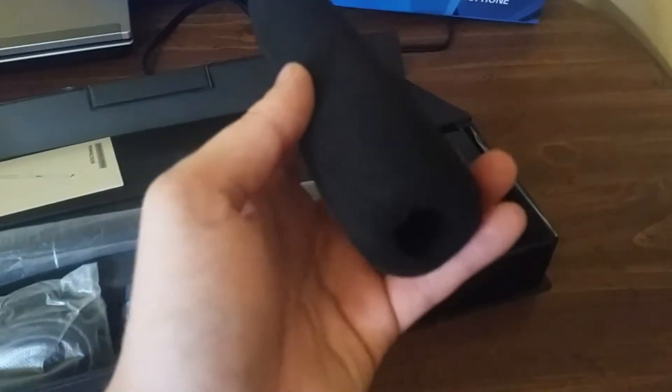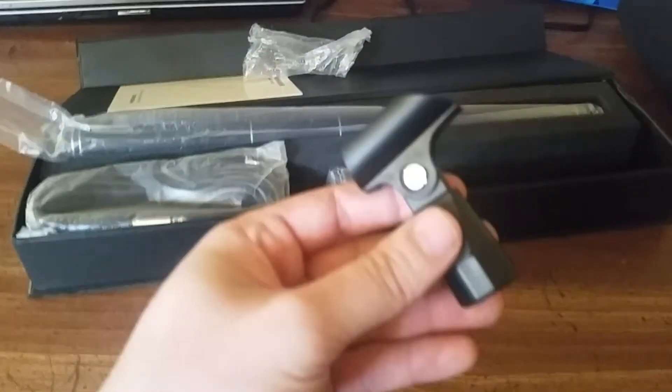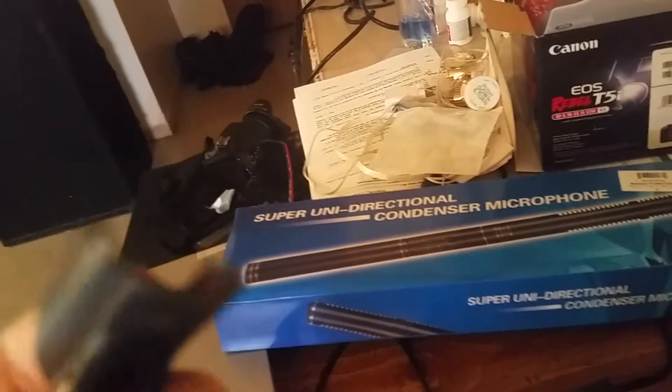The heaviness feels pretty good. I like the box — the box is pretty cool. We have the windshield, I think this is the cover for the mic. We have this piece — I believe it's for the tripod, it'll hold the mic and you put it on the tripod and screw it right in. I believe that's the piece, I could be wrong. Now this piece will put it on my camera.